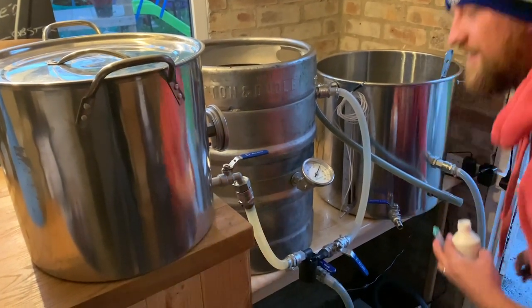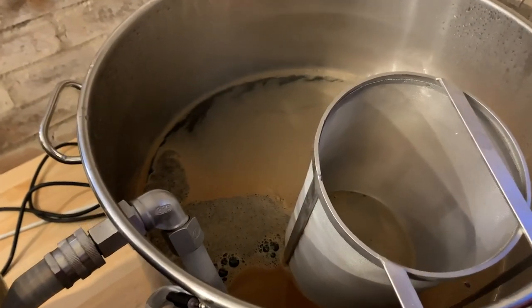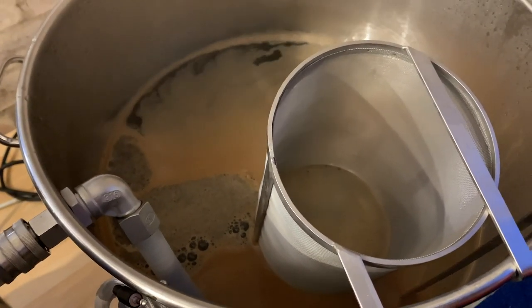You're blue for real. Nice colour to that head.